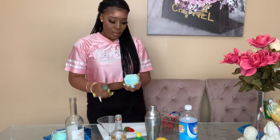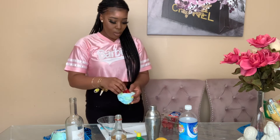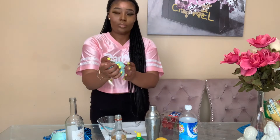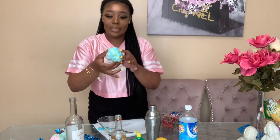Now I'm going to take a bowl of cotton candy and create a hole in it so I can insert my strawberry. I'm going to insert the strawberry and cover it with the cotton candy. You can always add more to make sure it's fully covered.